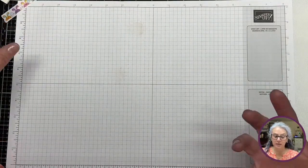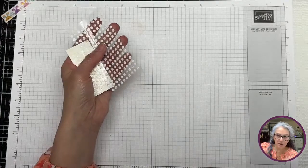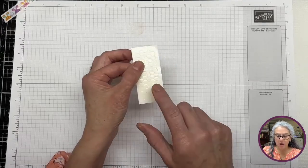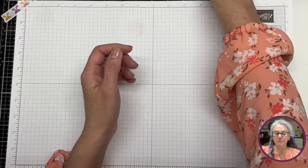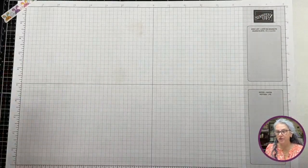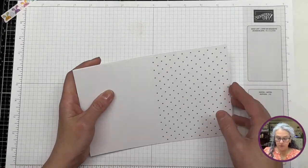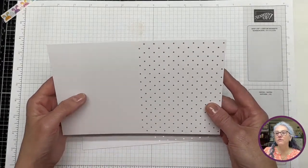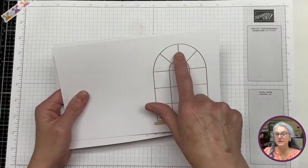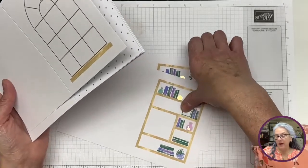Let's look into what the kit brings. It always brings all the adhesives you may need to do exactly those cards — some blue dots and some dimensionals, the mini dimensionals. These are the card bases. These are all gold foil. It brings three of these and three of these. I really like it — it's like a window frame. And then what I'm going to call the library — it brings a library panel you can decorate.